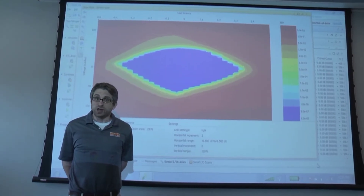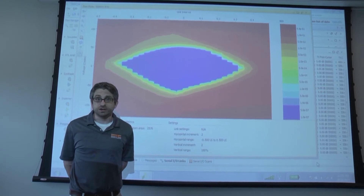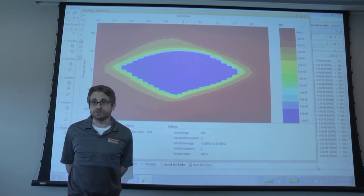Here is an eye diagram plotted using the iBERT software, showing one of the channels of the FMC Plus connector. Important key notes are the eye is wide open, both in the vertical and horizontal axis, showing both clean jitter and plenty of extra operating signal margin.